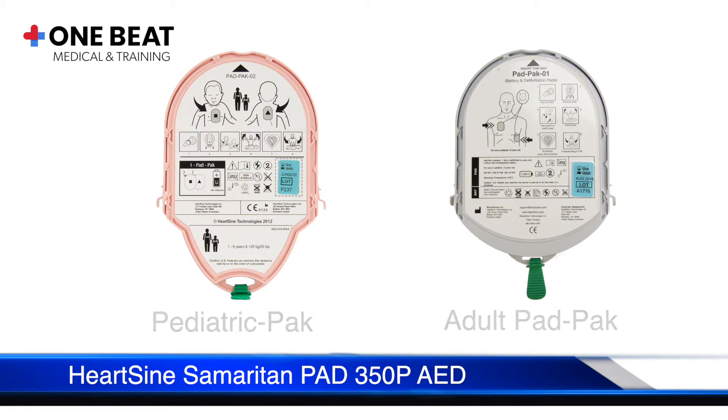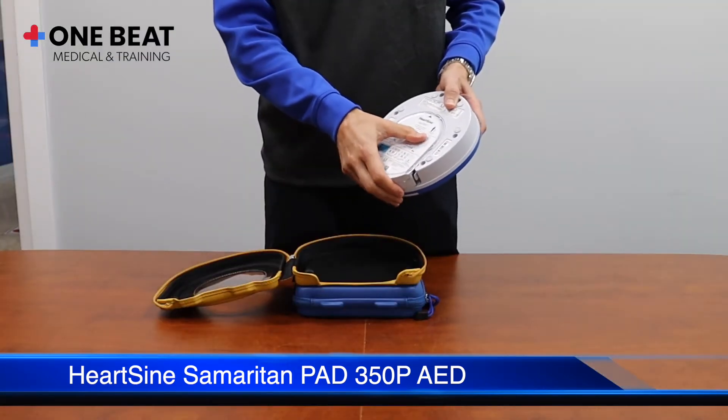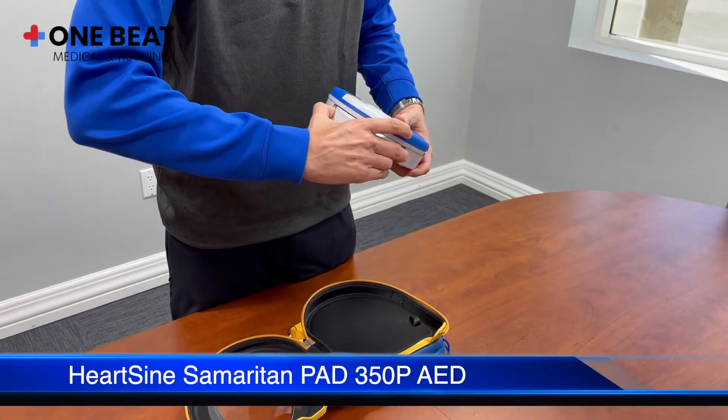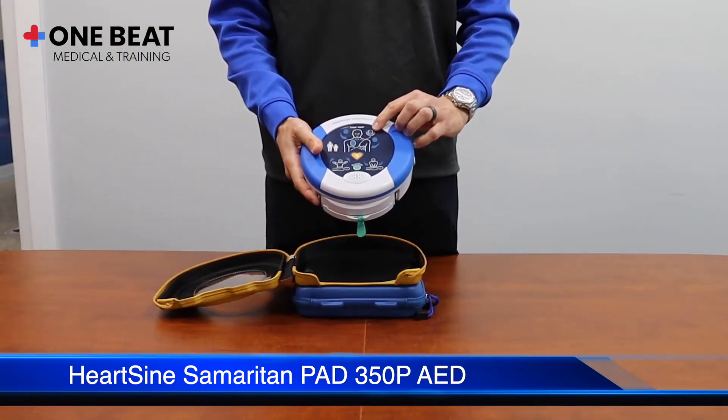Keep in mind that with the HeartSine, the pad pack contains both the pads and the battery. Slide the pads right into position — you will hear it click once it's properly inserted. If you need to remove or replace the pads, just squeeze the tabs on the sides and slide the pad pack out. Once the cartridge is inserted, you will see the blinking green indicator light in the upper right corner.